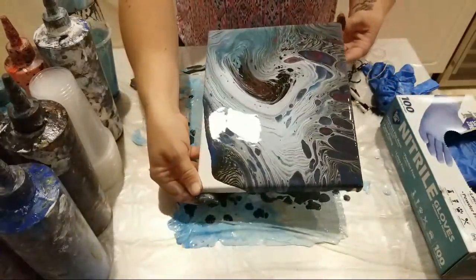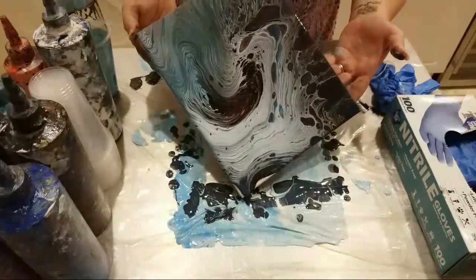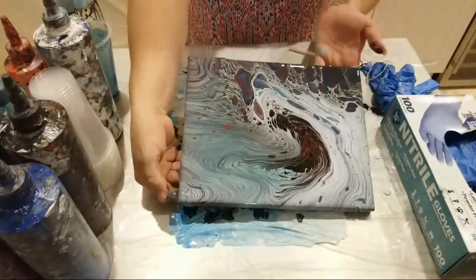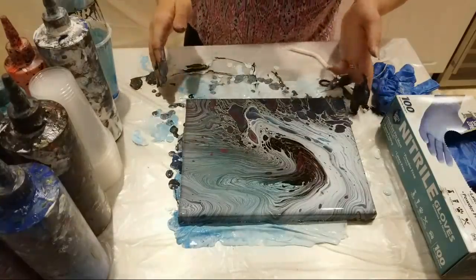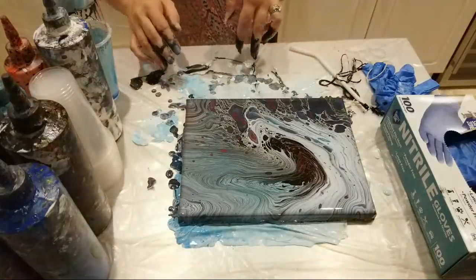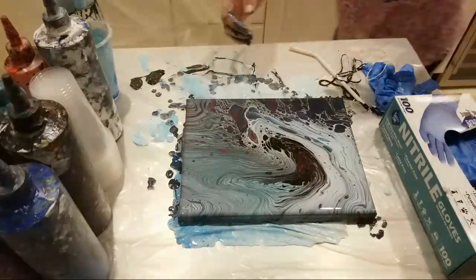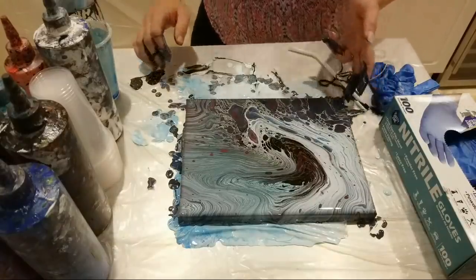This is a funky one, guys — this is a very unusual one. I don't even know how that happened. I'm going to blame Jeannie! I did get my purple, albeit not super much, but I got it. I'm loving this one — that is like probably the funkiest tree ring pour I've ever done, but it totally worked. I love the mixture of cells coming through and the rings in there.